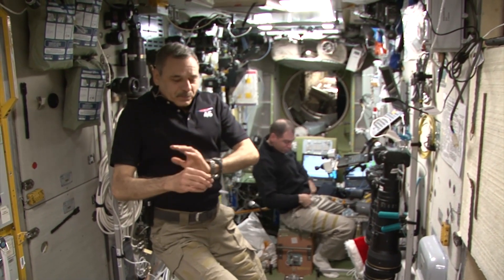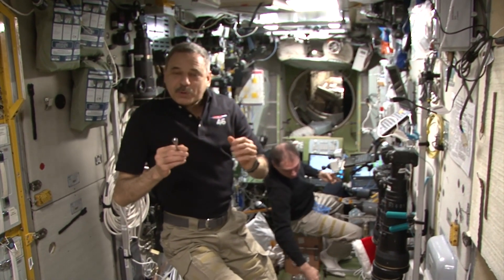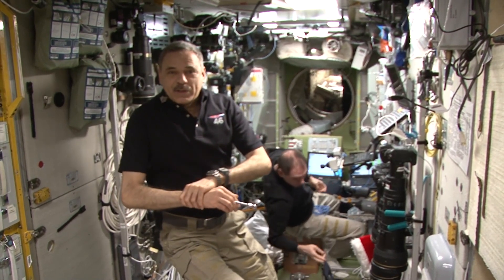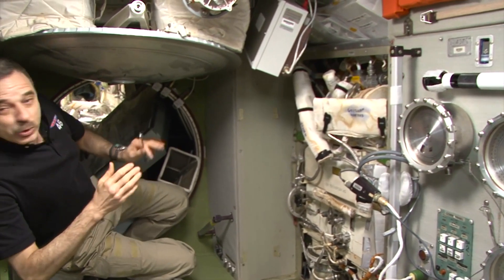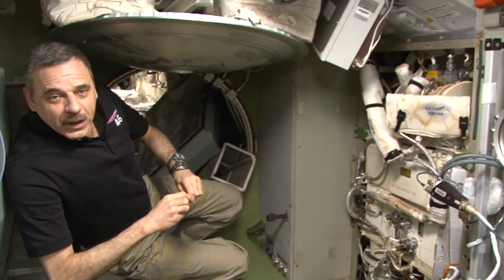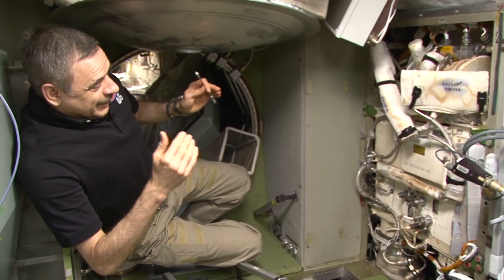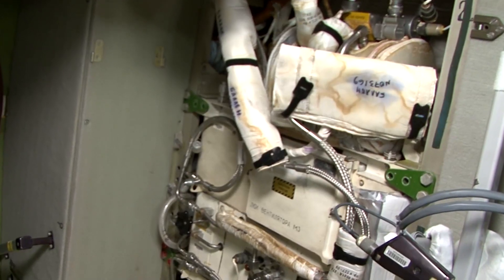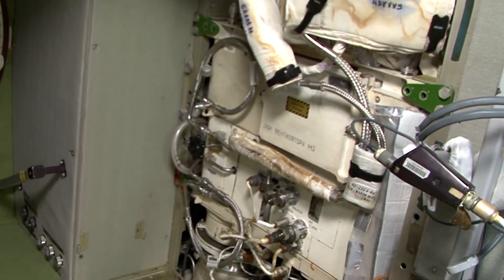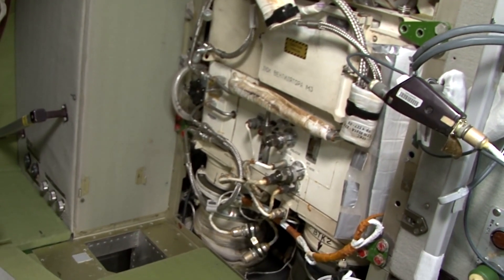We will go there now and I'll take off its housing. Here we have the Environmental Control System. Basically, it's a big refrigerator that cools air. Moisture contained in the air is condensed on its surface and pumped through pipes further to the purification system.